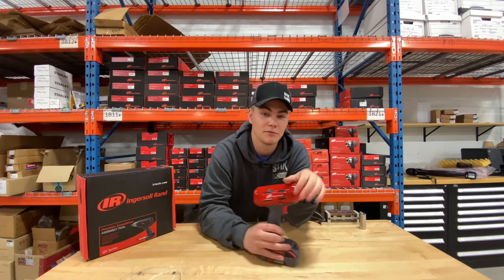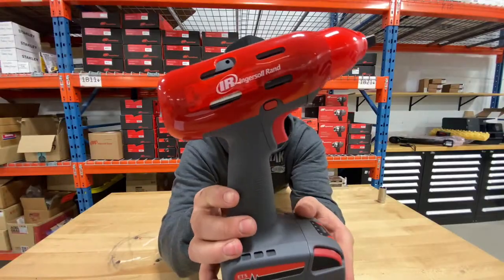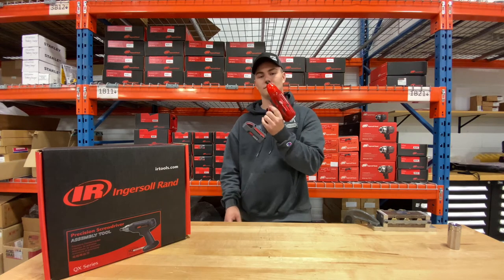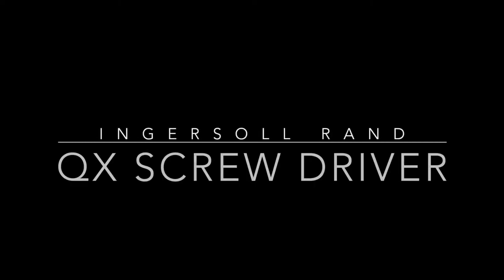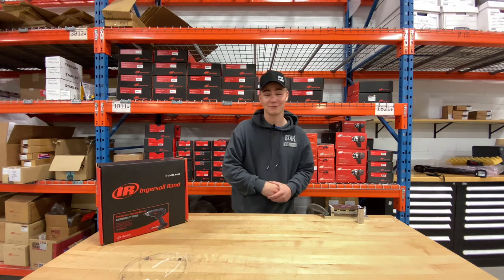If you were just here for my pretty face, I don't blame you. Hey everybody, Tim here back on the Tool Talk.